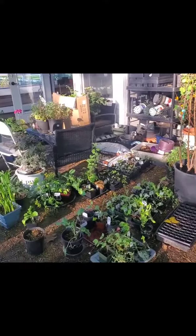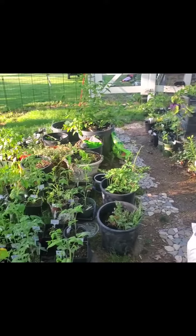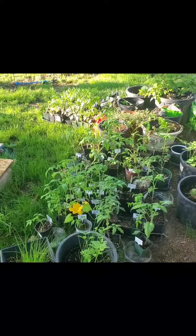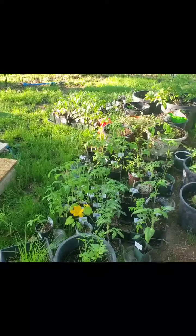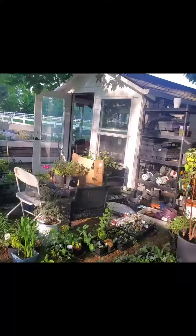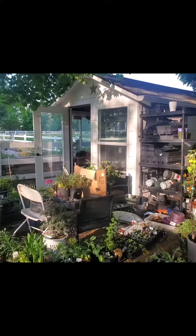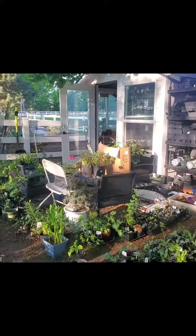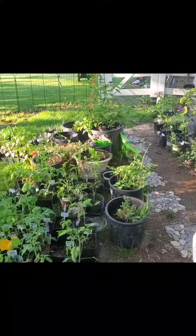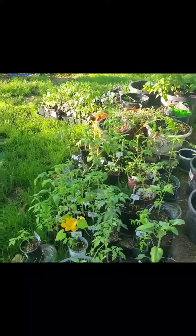Good morning, welcome back to Grow Joyfully. Today I am concentrating on getting more of my seedlings out to harden them off. They get one particular temperature and atmosphere in the greenhouse, but you have to get them out before you plant them and make sure that they have time to harden off so that they're used to the outside temperature.